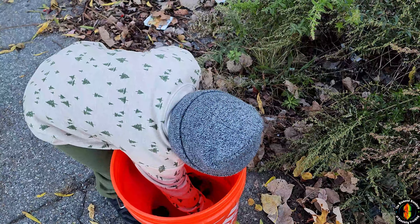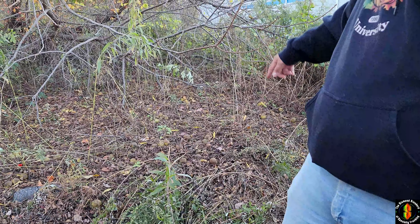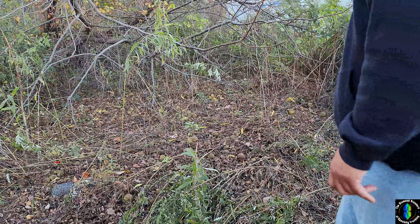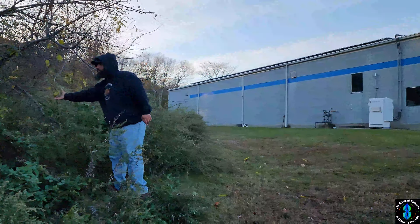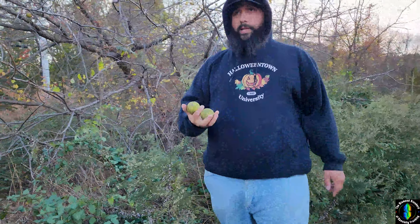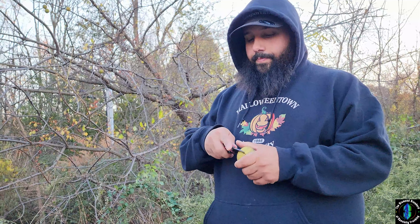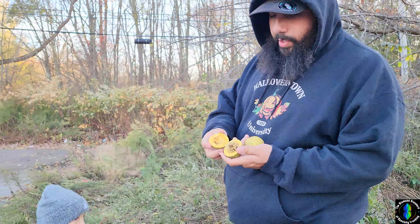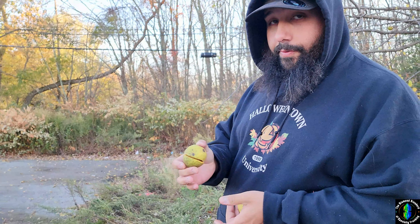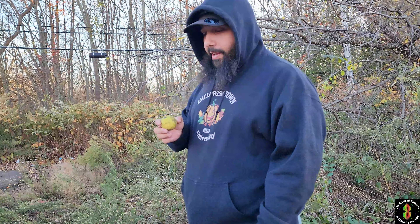We're going to throw those in the bucket. If you look at the floor over here, it's littered with them — all those balls over there are all walnuts. There are still a few in the trees. These are black walnuts, native to the east coast, and they're traditionally a lot harder than the regular English walnuts you find in the store, with a totally different flavor.